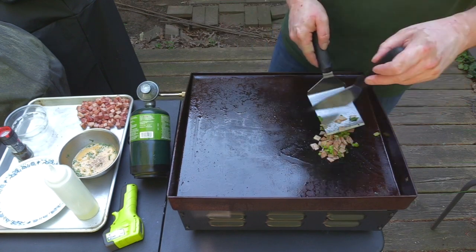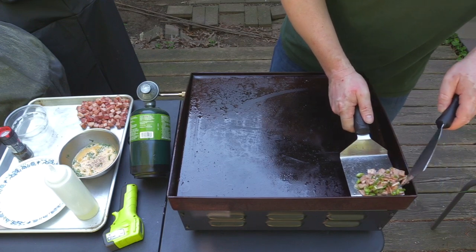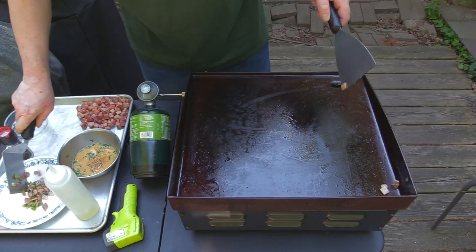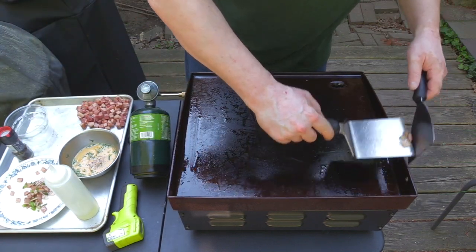So this stuff's just about all done. We're going to take our filling and go put it on the plate and get that off the griddle so it doesn't snap, crackle, and pop all over the place.